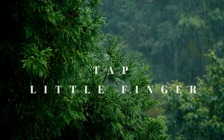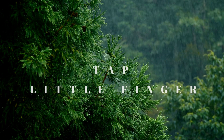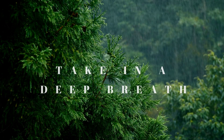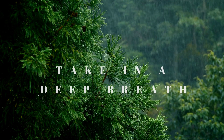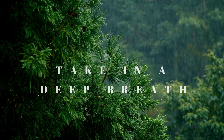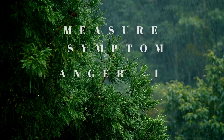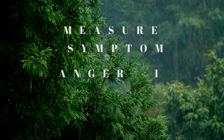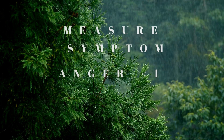Now tap the little finger five times: one, two, three, four, five. Tap the collarbone five times: one, two, three, four, five. Take a deep, slow breath. Notice where you're at — if you're down to a zero or one, you can stop the sequence. If not, we'll go through the series one more time.